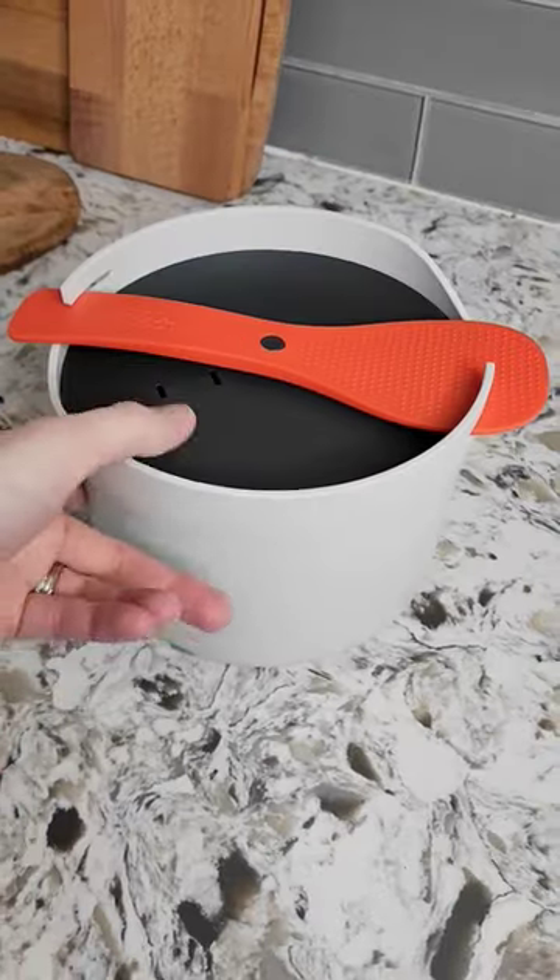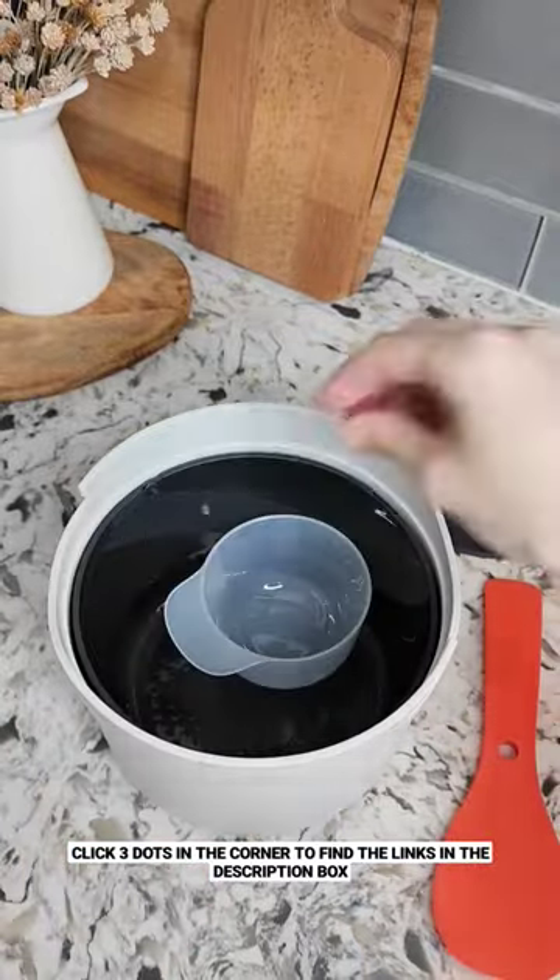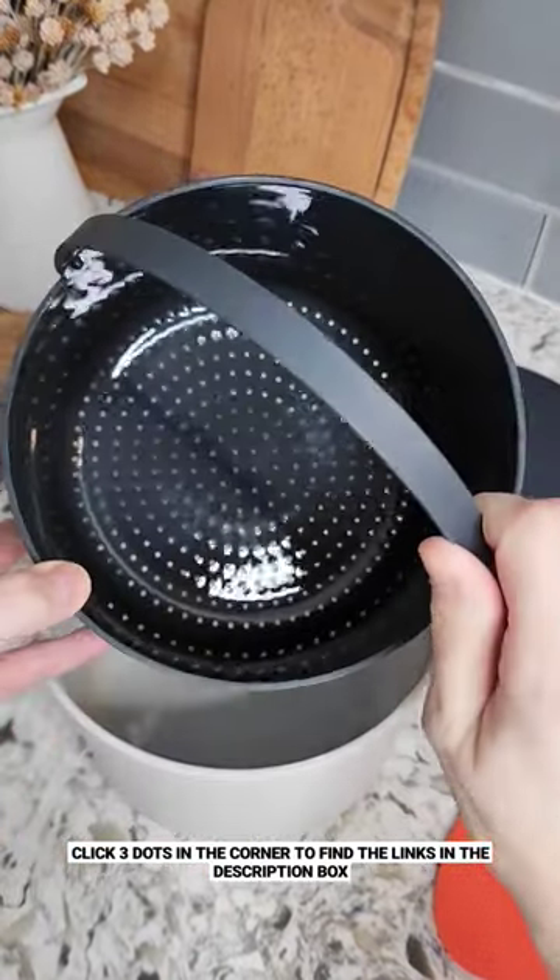Amazon Kitchen Find. This microwave cooker comes with everything you need to wash, measure, cook, and serve perfectly cooked rice, oats, and other grains.